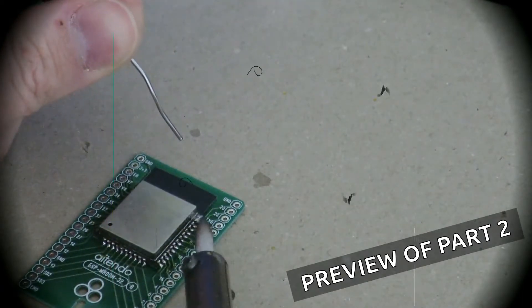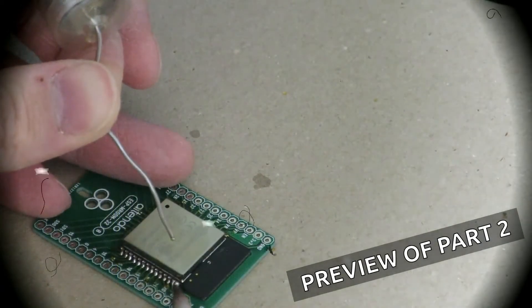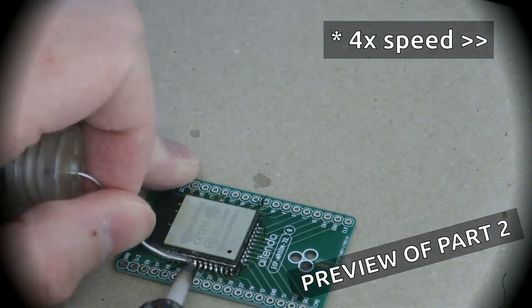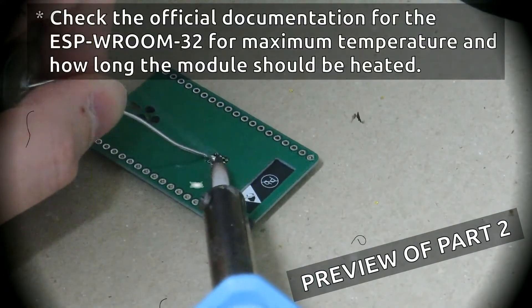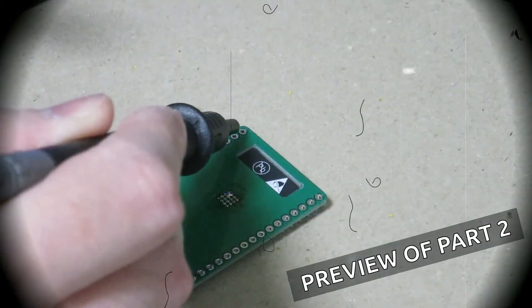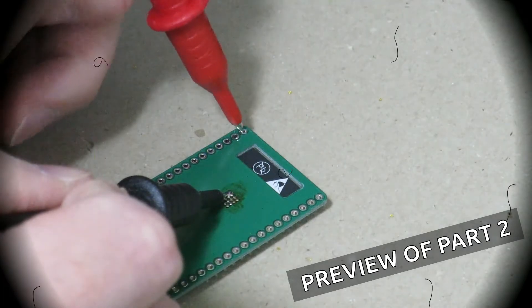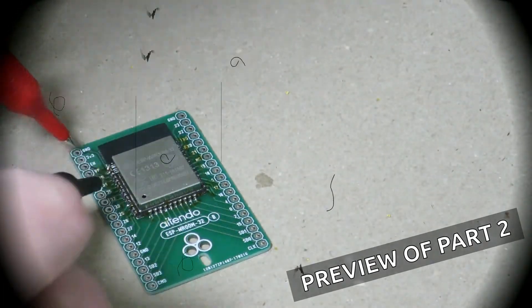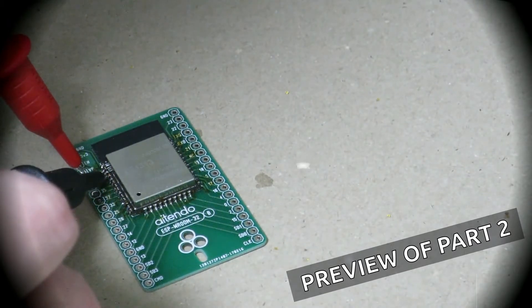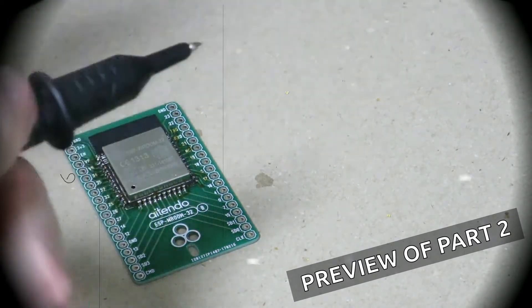Alright, that concludes part one of the video. In the second part, we're going to be continuing to do some soldering with some occasional mistakes, and we'll be fixing those up, and finally doing some ground pad soldering. After that, we'll do some continuity checks to be sure the module's in good shape. So if you enjoyed this video, I'd appreciate it if you'd give it a thumbs up, and if you'd like to see more videos like this, please subscribe to my channel. Thank you very much for watching, and see you next time.